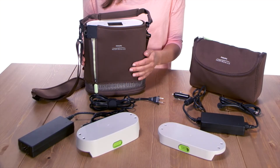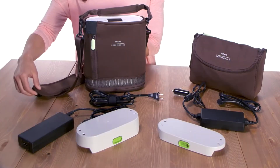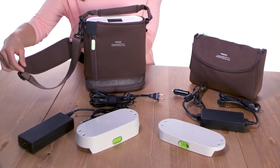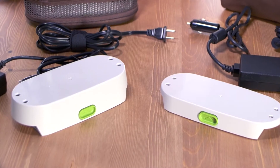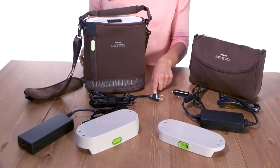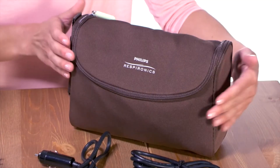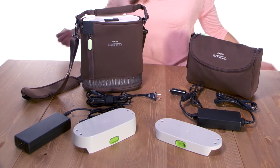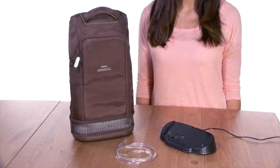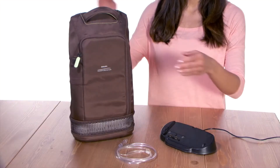The system includes several items: the Simply Go Mini device, a carrying case with a shoulder strap, standard or extended rechargeable batteries, an AC power supply and cord, a DC power supply, and an accessory bag. A user manual is also included. Additional accessories sold separately include a backpack and battery charger.